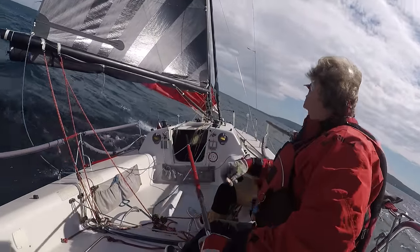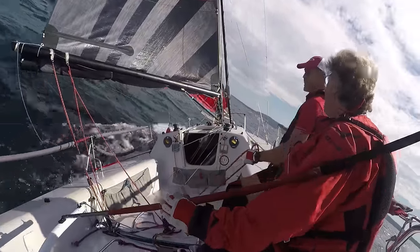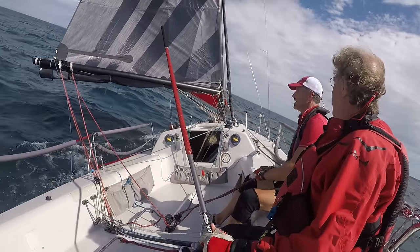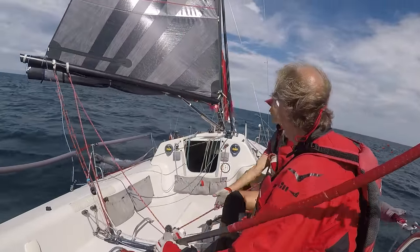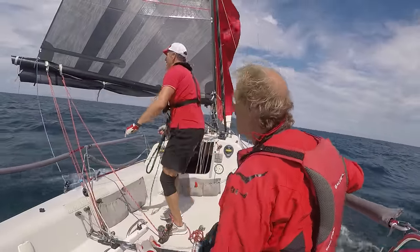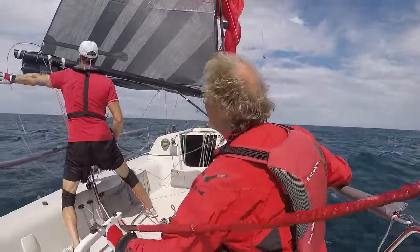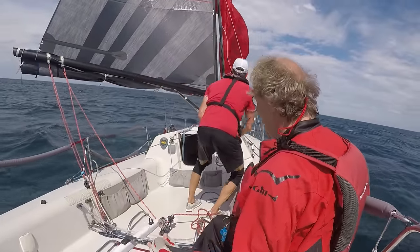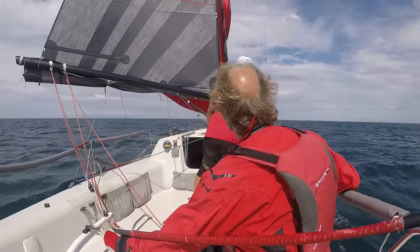I was a little slow letting the main out on that one. Third time's a charm — we'll let the main go as we do it, use the boat speed to help us, and around we go. Now we're headed back on the right course, going dead downwind as you can see from the telltales on the shrouds. The first step to getting going again is to get the sheets all in the proper place, make sure nothing's tangled, then recover the kite, pull out any twists, get things flying properly, and get back to having fun.